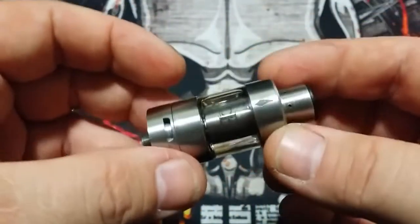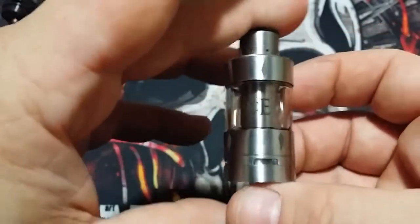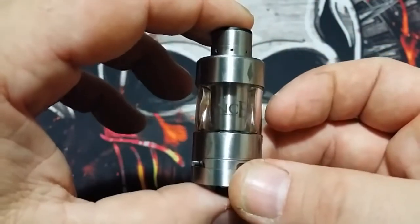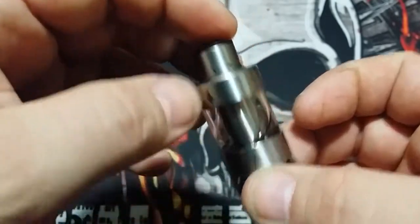That is the Vengeance by Council of Vapor — I can honestly say it is my new favorite sub-ohm tank. Let's go back up top into camera mode, give you my final thoughts and pros and cons, and then we'll get out of here.